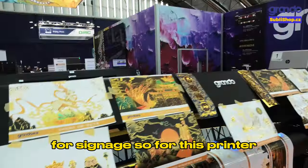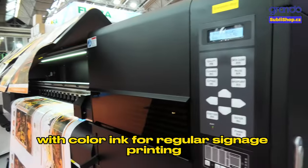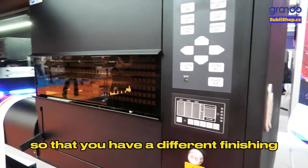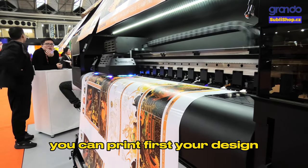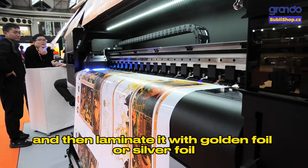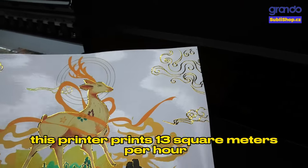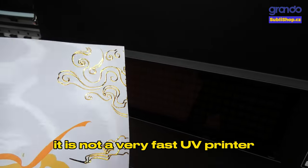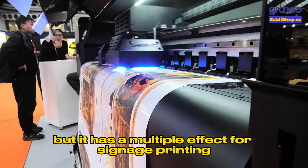For this printer you can use white ink with color ink for regular signage printing, and you can use matte varnish or glossy varnish for different finishing effects. Also with the golden varnish, you can print your design and then laminate it with golden foil or silver foil, so the final prints will have a shiny effect. This printer prints 13 square meters per hour — it is not a very fast UV printer, but it has multiple effects for signage printing.